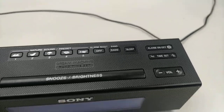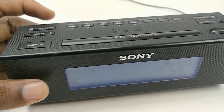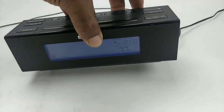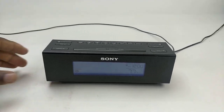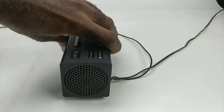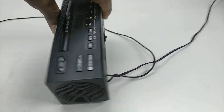And this is all about this Sony Dream Machine alarm clock. If you're interested in buying this item, I will leave a link in the description — just click on it and it will take you straight to my eBay store. Other than that, thank you very much for coming to my channel, I really appreciate it. Have a good one.